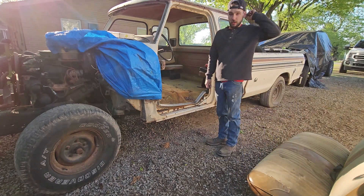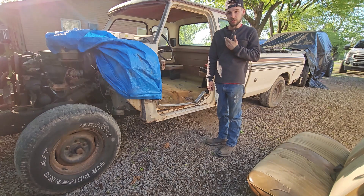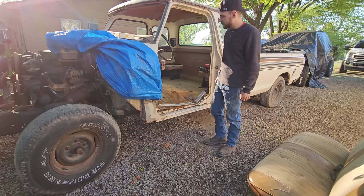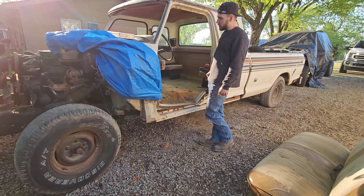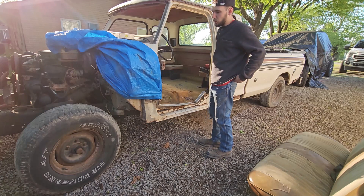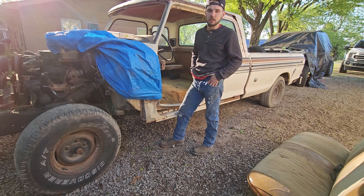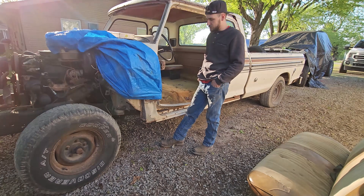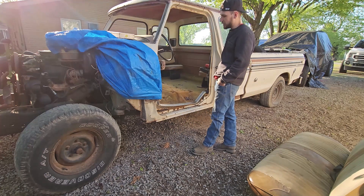Hopefully this isn't too overbearing or too loud — I got new microphones so you guys can hear me better. A couple people said you couldn't hear me in the last video. I basically haven't done a whole lot in the past couple weeks because of the weather. All I'm really going to do today is work on getting the carpet out and maybe some more of the interior.